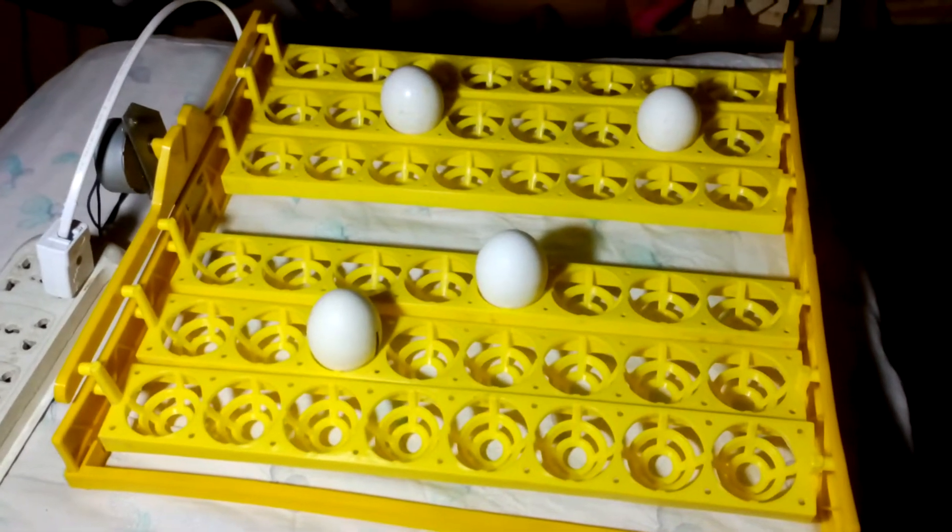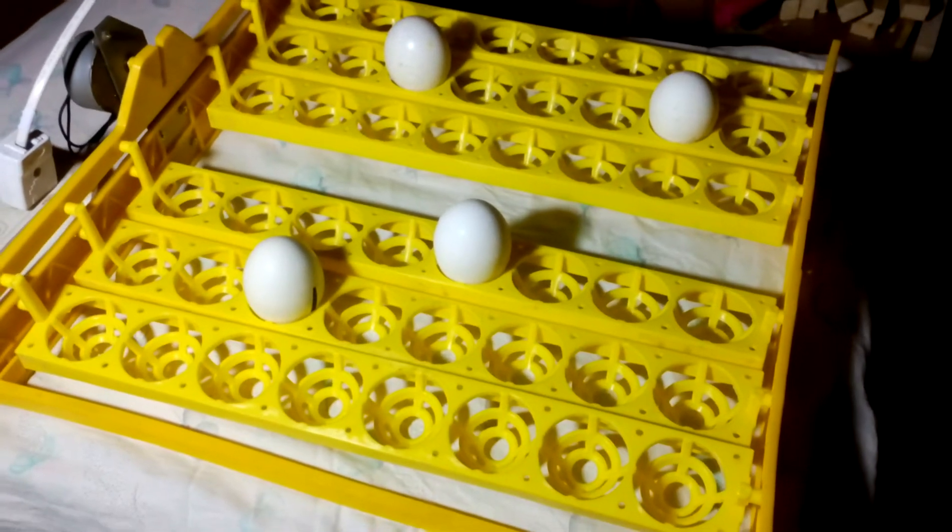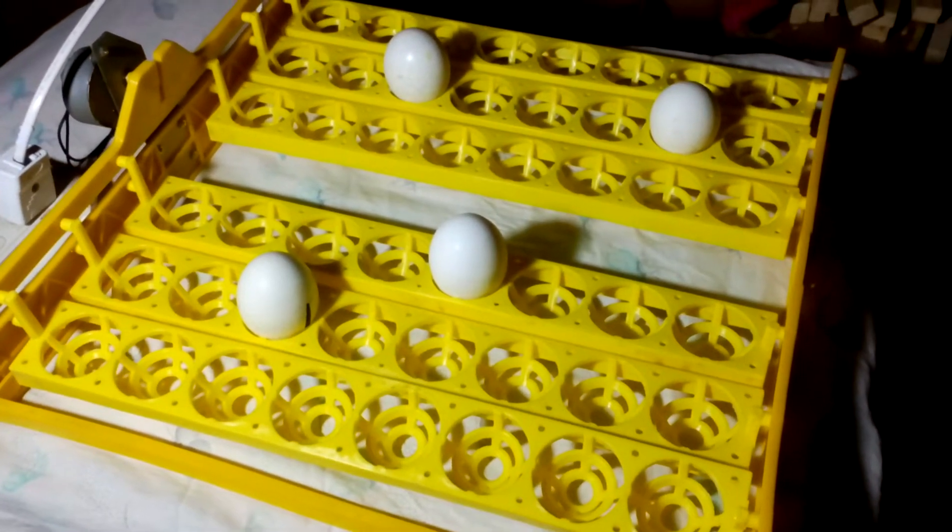Hi guys, my name is Umair and welcome to Umair's Workshop. Today I'm going to talk about this 48-egg incubator tray — it is an egg turner for an incubator.